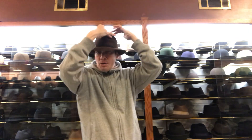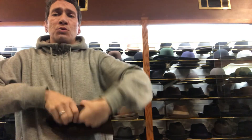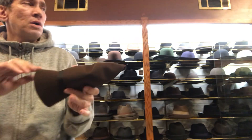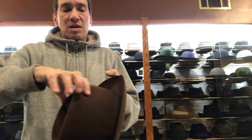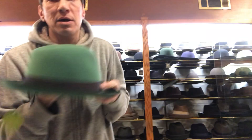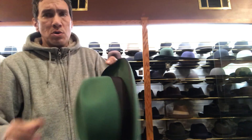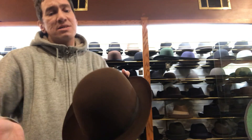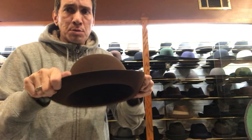This is a rollable hat. You could put this in your pocket, so when you get to a restaurant or something, you open it up, you roll it. Let's do a slow motion. You open the top, you open the pinches. They're steamed in, so they're going to just pop right back. So when I'm finished, they're just there — no guesswork. Popping it out is fine. Now the hat hasn't been steamed, so let's imagine it was steamed. You open up the creases, you put the brim down. This is how you roll a hat — brim down.